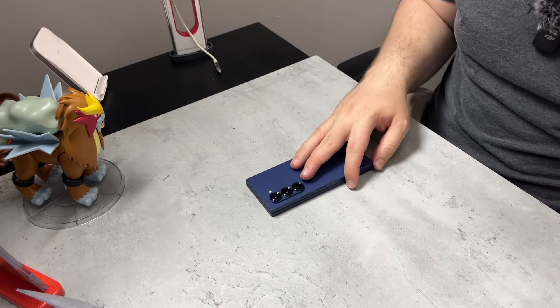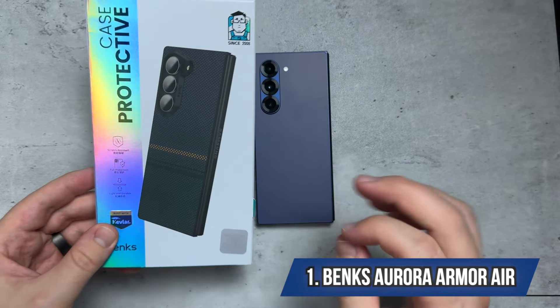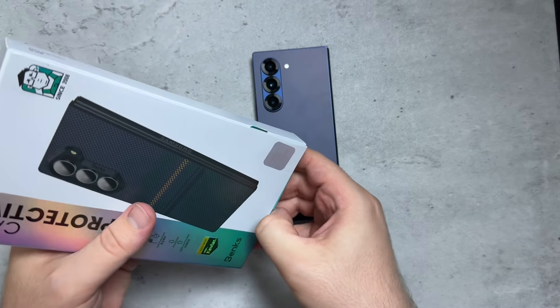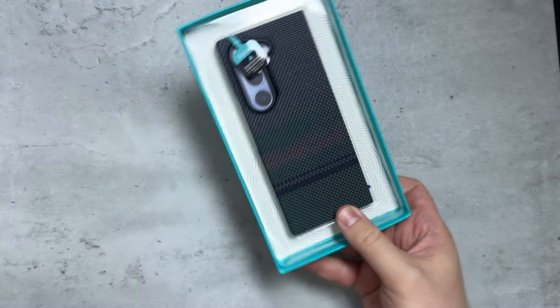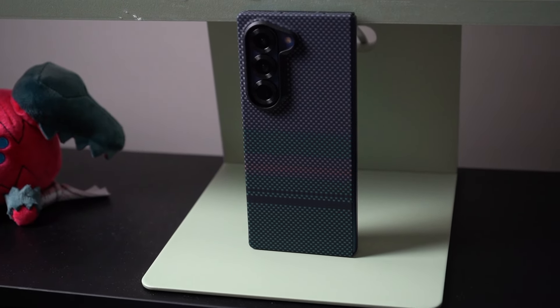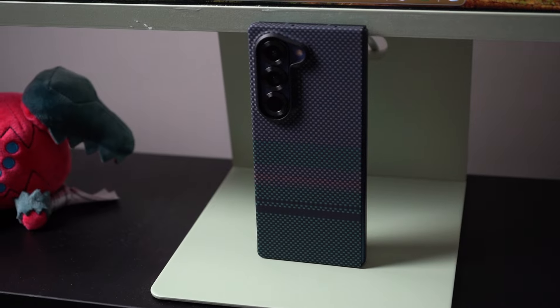Just huge shout out to that blue color. Let's start things off with the Aurora Armor Air case that's built with Kevlar. Let's take a look at this case right here. They've been doing these types of cases for quite some time now, and I absolutely love what Banks is doing.